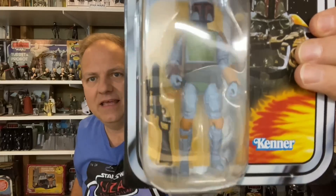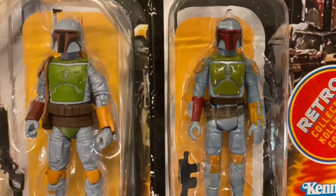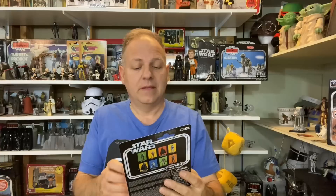This one is painted in the same exact paint scheme as the original Boba Fett action figure that first came out. I don't have one immediately in front of me to compare, but I'll try to set one up for a side-by-side. It's such a cool figure — this is VC 275. I'm kind of excited about it.